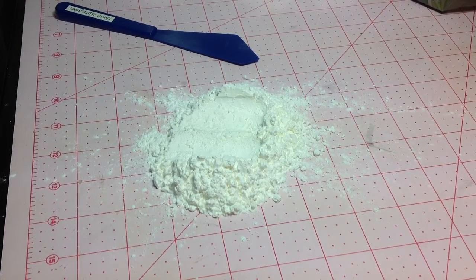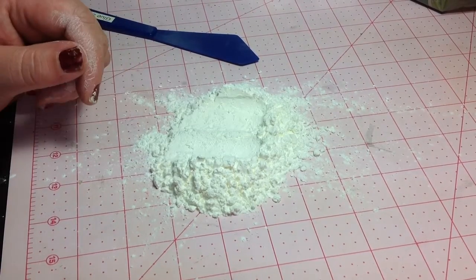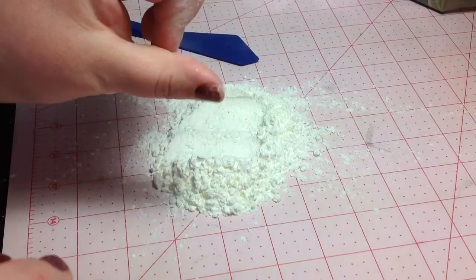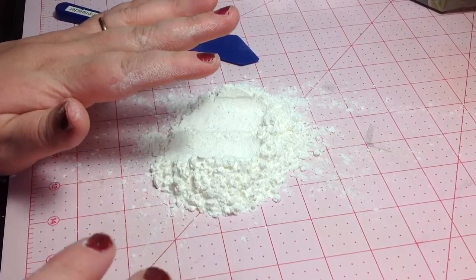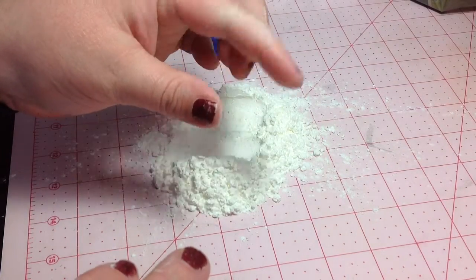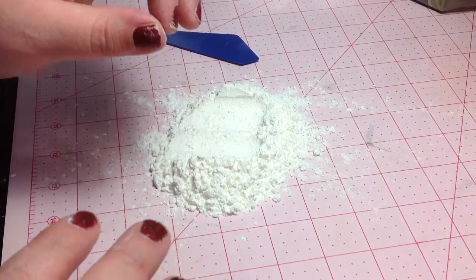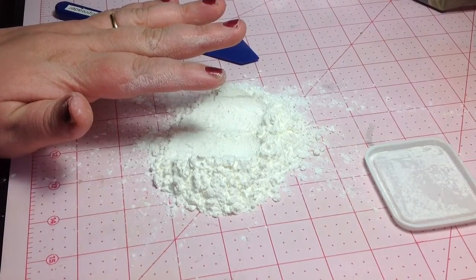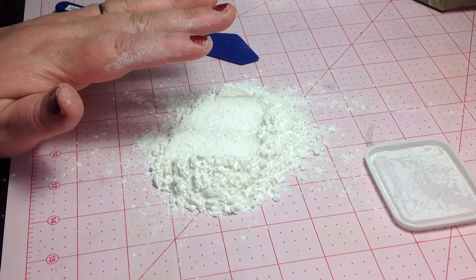Hi guys. So apparently yesterday I made a video that I thought would be helpful, but I made it very hastily and didn't take the time to show you guys exactly how to do this. So this is part two of making your own silicone molds, and I'm actually going to demonstrate for you guys exactly how to do it so nobody's confused. There are no exact measurements. I'm going to go step by step and explain everything I'm doing so you can see for yourself exactly how it's done.